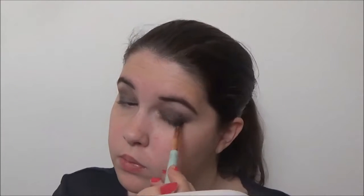I'm going to blend those together with the same blending brush. I'm going to be using this center color in my Color City Highlight Trio. I'm going to be highlighting the brow bone and the inner corner with that.